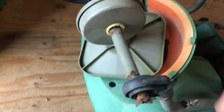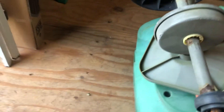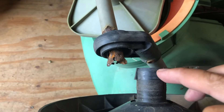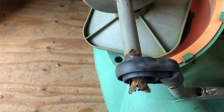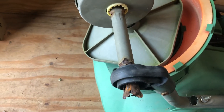So I'm going to show you what we're going to do. We're going to drill a hole right through here, hopefully hit here, and then put a pin or something so that when this turns, it takes it with it. So let's give it a try.